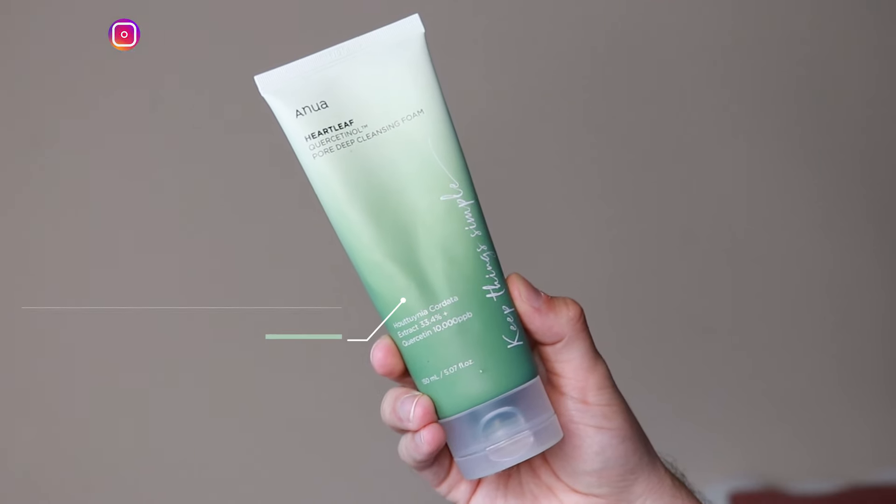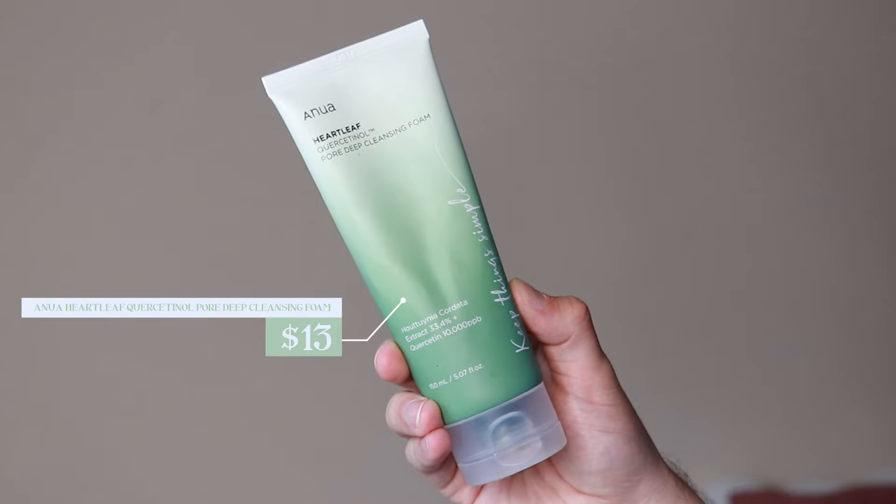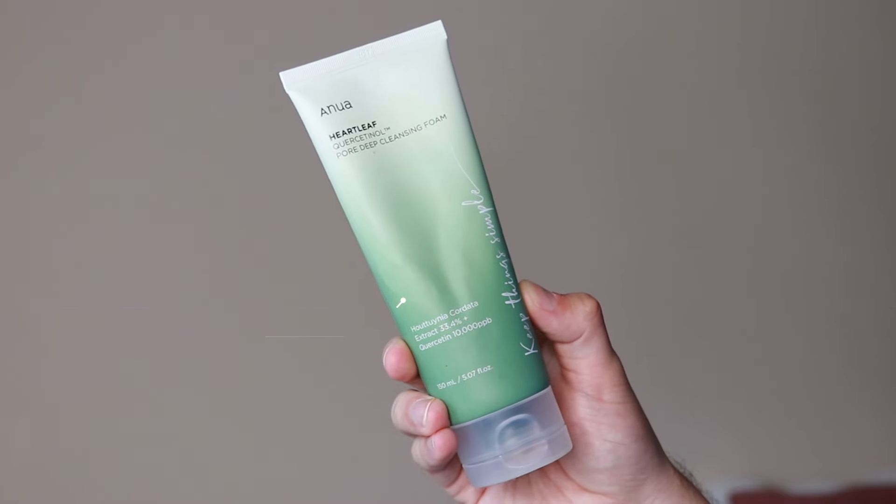Hi everyone, my name is Alex. Today I'm going to be trying the Anua Heartleaf Quarcentinol Pore Deep Cleansing Foam. This product retails for $13. This is the cleanser from Anua and I have not tried this product before — I'm super excited to try it. It does claim it is a pore deep cleanser, so I am a little bit nervous about that because usually when I see that in cleansers it means it is a little bit more stripping for the skin. I haven't heard much about this product so I am excited to see how it performs.